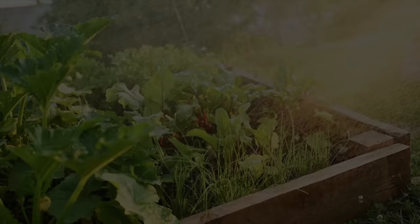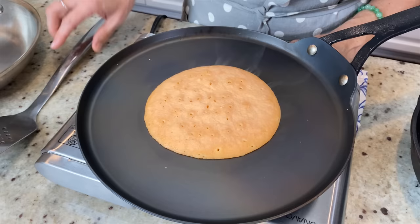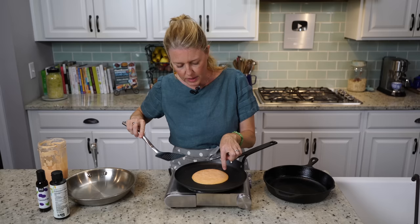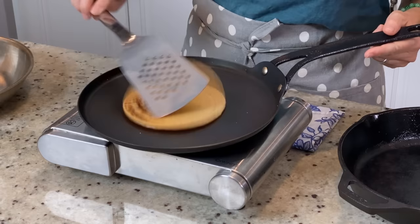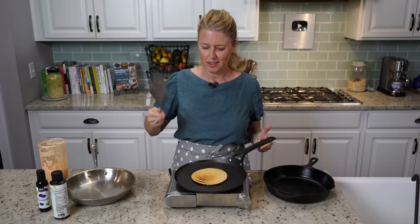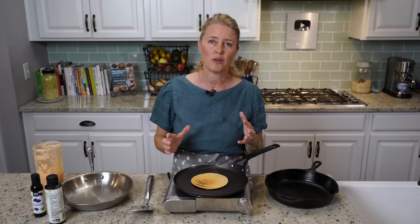Okay, let's get back to the show. It's ready to flip because you can see that the bubbles are all open and staying open, and around the edge it looks a bit more dry. Here we go — look at that. It wasn't sticking anywhere. I am in love with this pan. I can't wait to make more things on this, and I'm so excited that this is safe cookware and I'm going to be able to keep this pan forever — maybe even hand it down through my family. I hope you enjoyed this episode. Come on back next week for another brand new recipe.